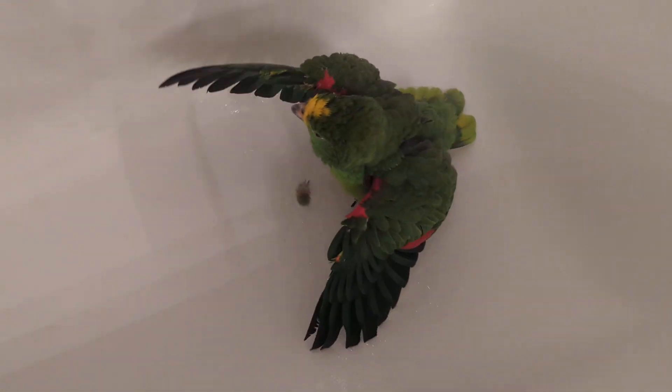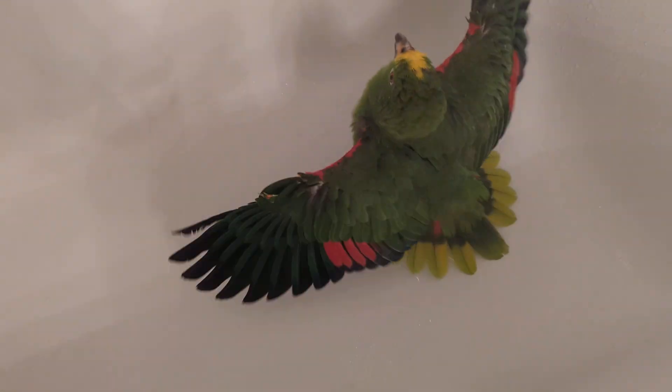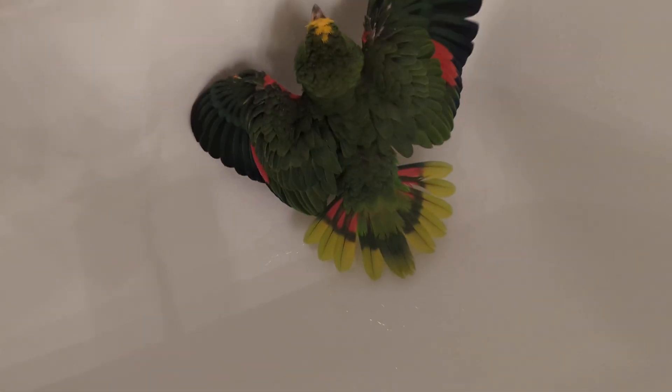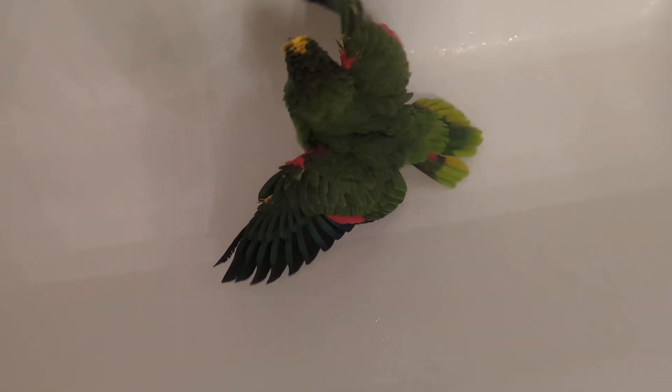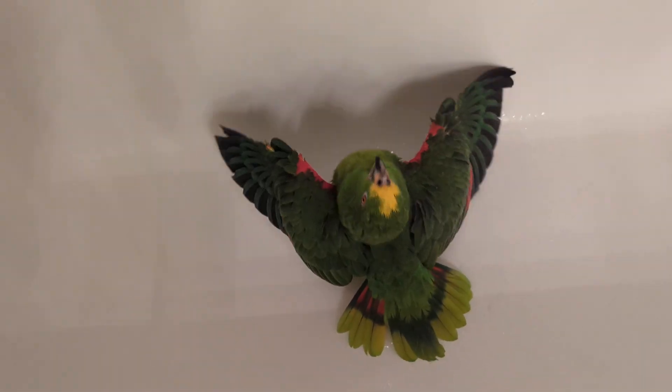He has arthritis in the right foot, so it's even better for him to be flat-footed because he has to perch all the time. In his 36-inch cage he's got a wooden dowel that goes across, and he has a high perch and a lighter blue perch — two different sizes. It's good to have different sizes for the feet.